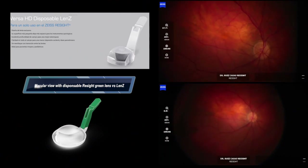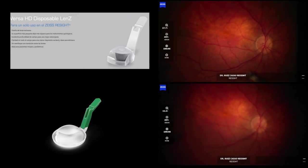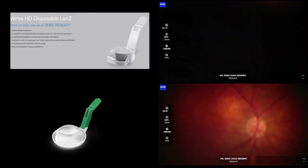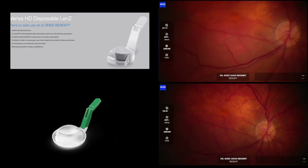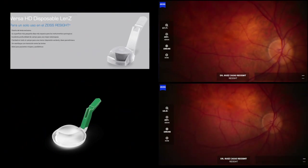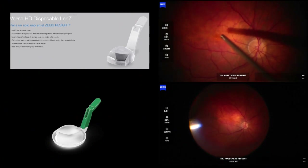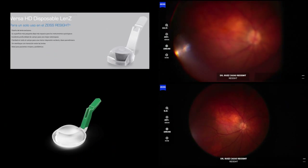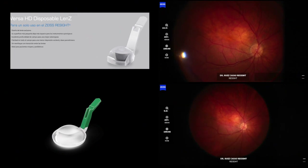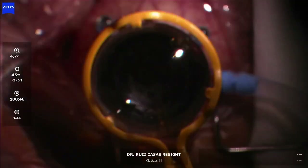Now you can compare the macular view with the new disposable green ReSight lens compared to the Lens C. The macular view is super nice with both lenses — I cannot tell which one is better. But the disposable green one from ReSight has the advantage over the non-disposable in that it does not have the dye diplopia. The disposable one is much better than the non-disposable green one, and you can also get a quite nice peripheral view when you tilt the eye without having the diplopia.